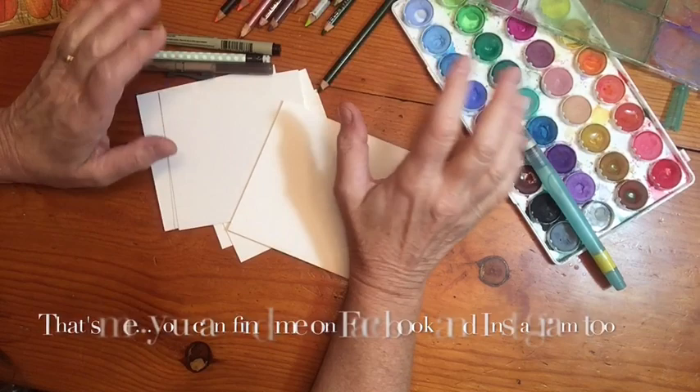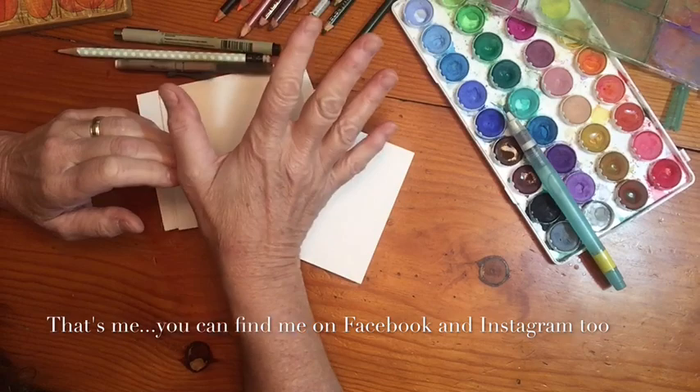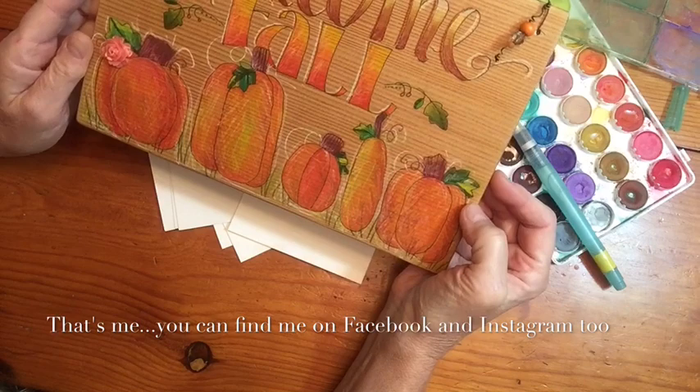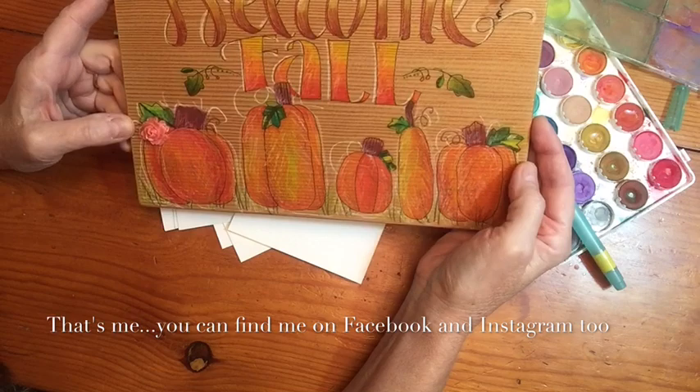Hi, I'm doing my first video today and I just wanted to do it kind of quick and simple so I can figure out how to edit it and take care of everything I need to do to help you guys learn how to doodle a little bit. It's October and one of my favorite things to doodle are pumpkins, so this is pumpkins on a sign that I did recently - very, very simple to do.